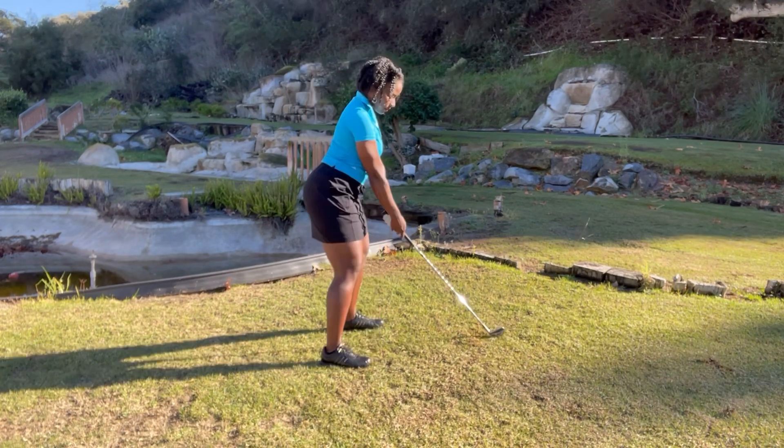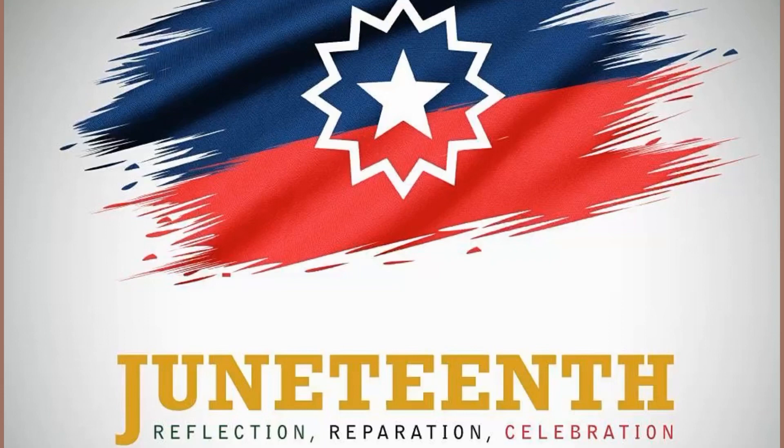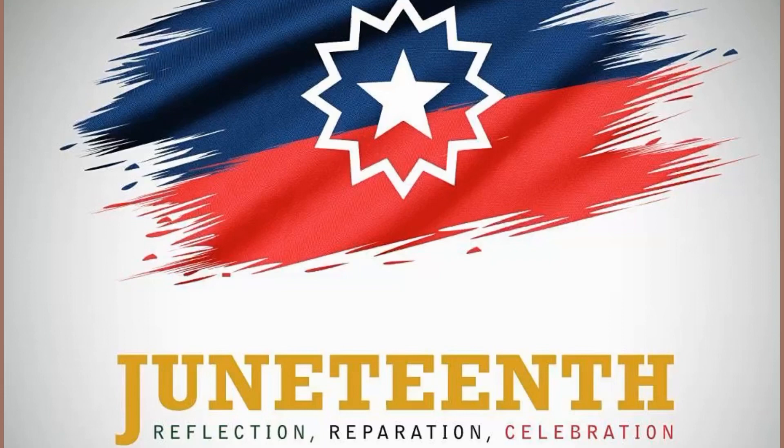I would highly recommend you add this to your practice routine — start your backswing very slowly and just identify the best starting move for you.